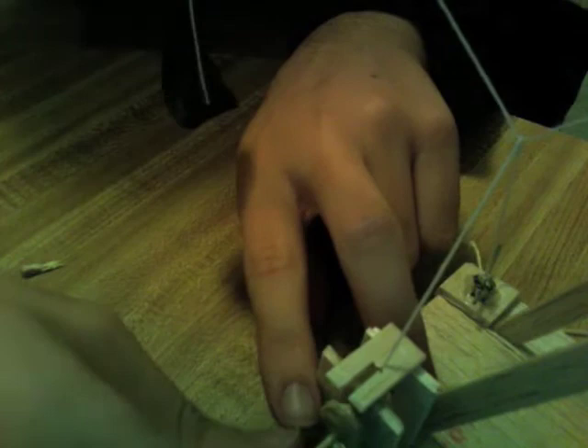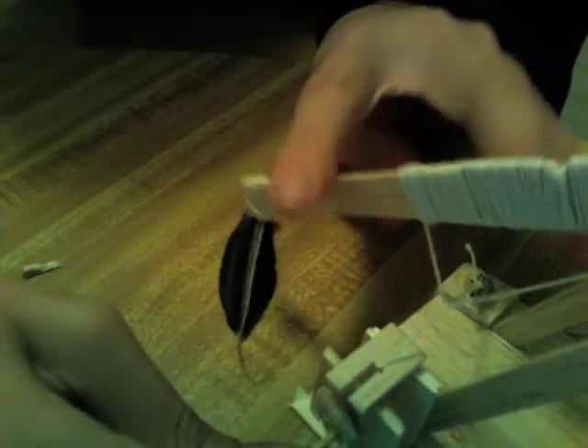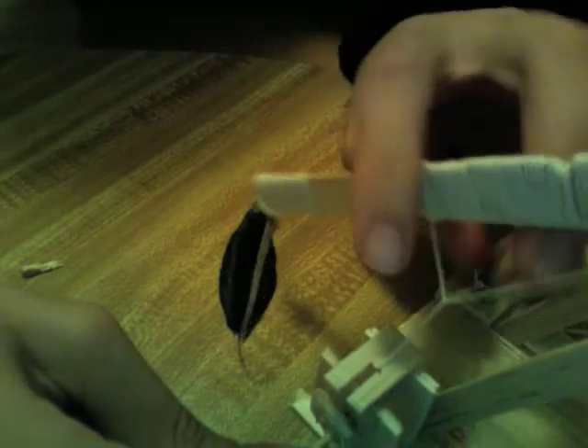I'm going to pull it down just like this. It's a fun and interesting hobby, and once you get into it, there's no limit to what you can do with it.